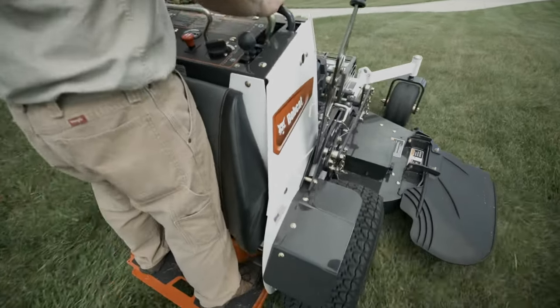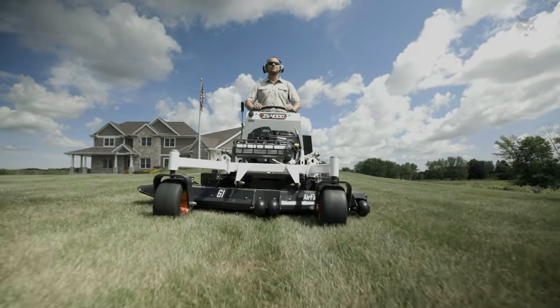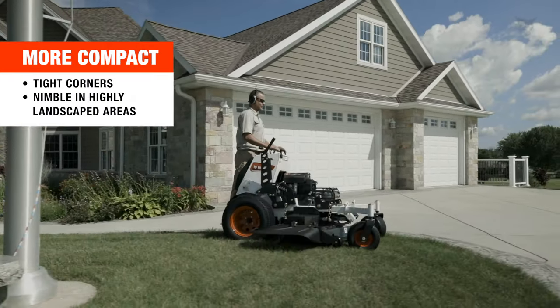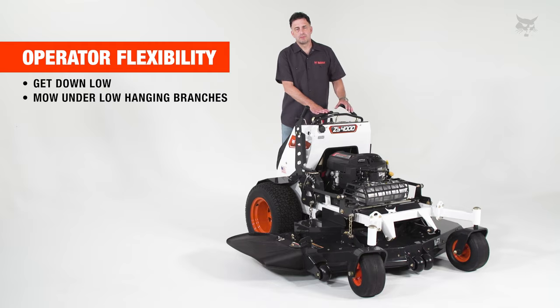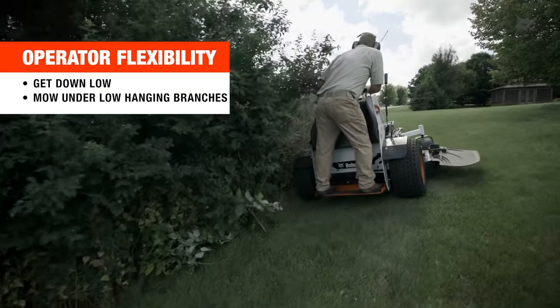The ZS4000 stand-on mower is a great choice for mowing these types of properties. The Bobcat stand-on mower is more compact than a traditional zero-turn mower, which allows you to get into tight corners and it's more nimble in highly landscaped areas. The ZS4000 also allows you to be more flexible as an operator so that you can get down low underneath those low-hanging branches.